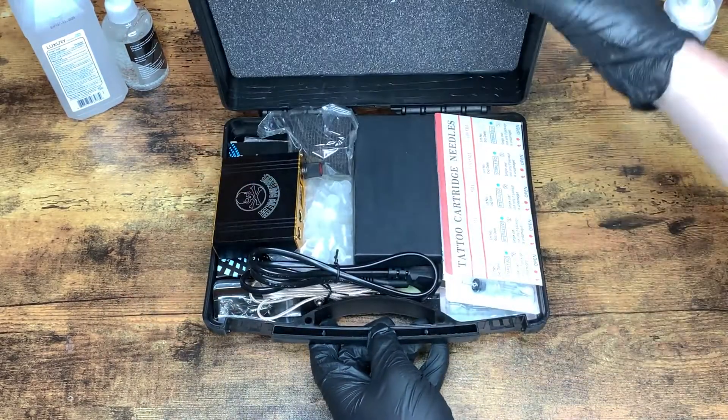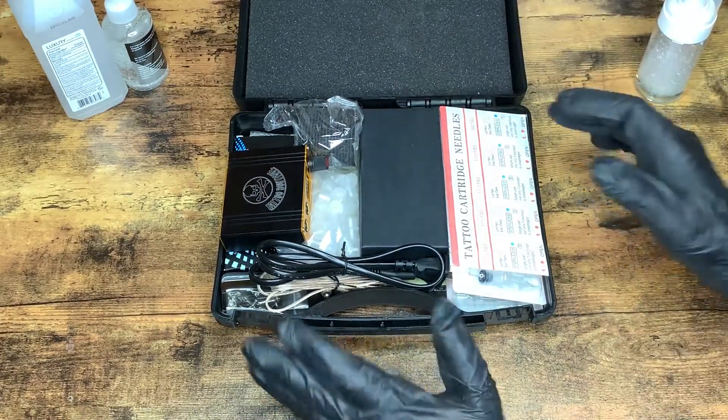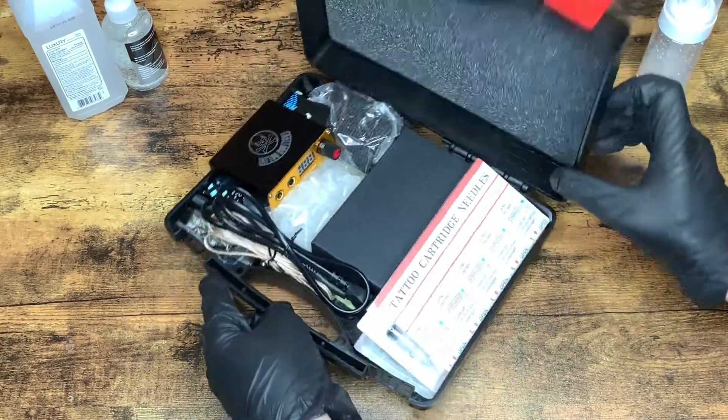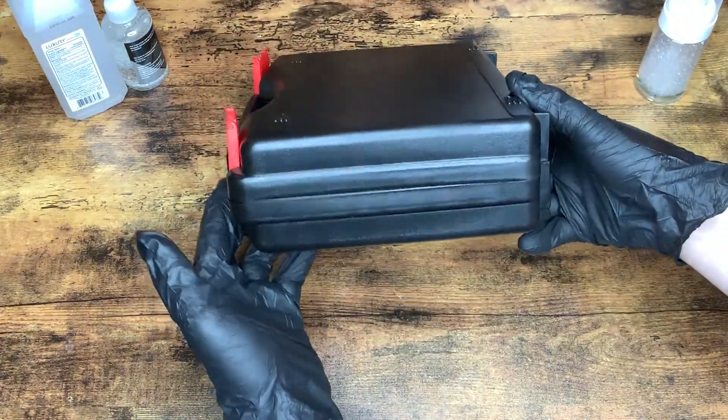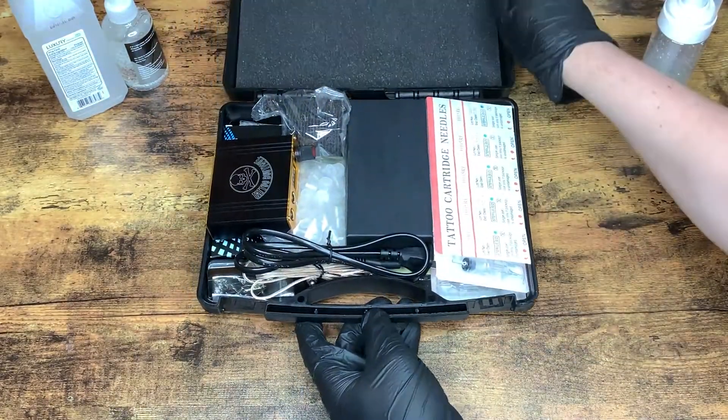I haven't seen this yet, so we'll be taking a peek at this together for the first time. First things first, it actually looks like it's pretty packed full. It's a pretty thin case — you might need something larger, it just depends how far along you are in your career.